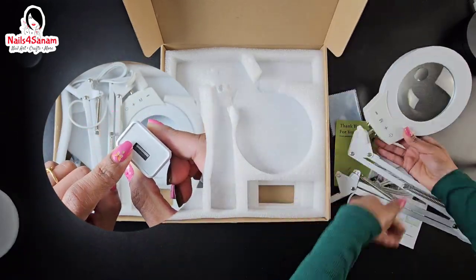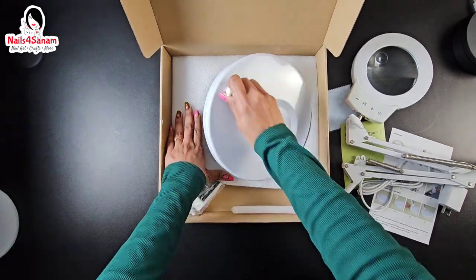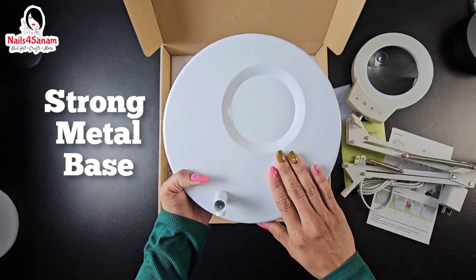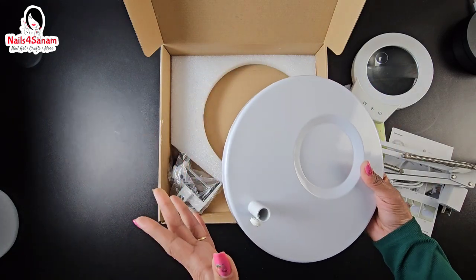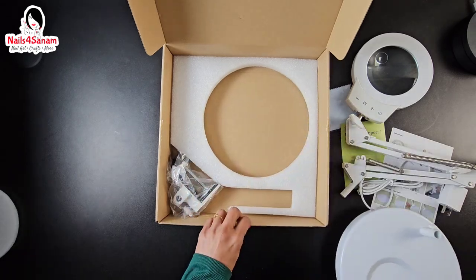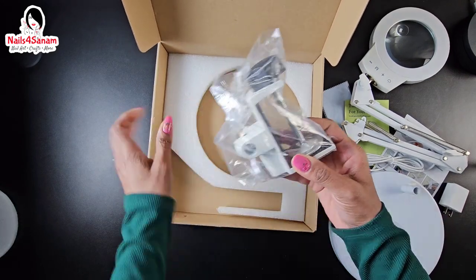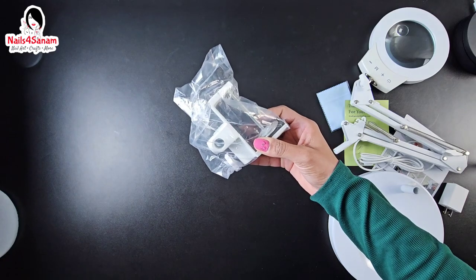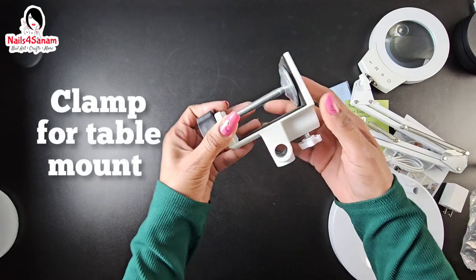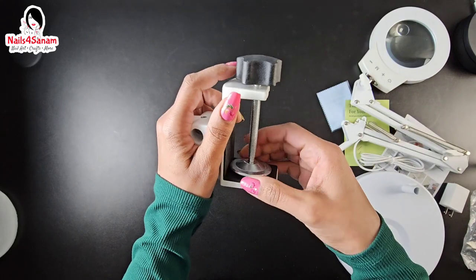It comes with a stand — a very heavy base metal stand, strong metal that can handle the weight of the light and it's not going to tip over. It also comes with another option: a table clamp. If you do not want to use the stand, you can mount it to your table using the clamp, which is pretty versatile and will increase your workspace and table space.